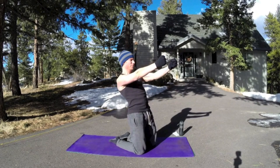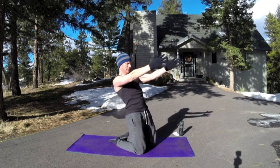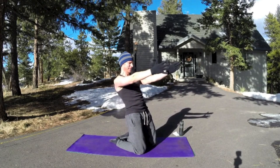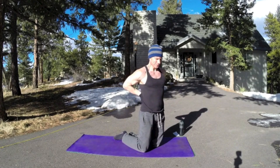Arms forward — exhale back, inhale up. Go a little further each time. Knees are hip width apart, shoulders are relaxed. I was feeling it right there — I know you're feeling it too. Let's feel it together, my friend. Working out together — what a blessing this is.